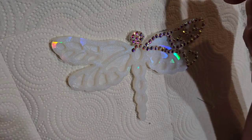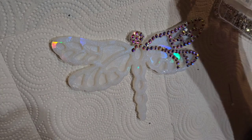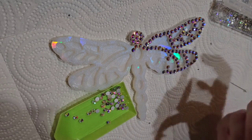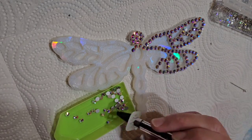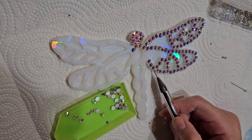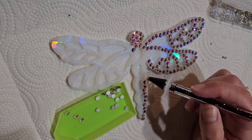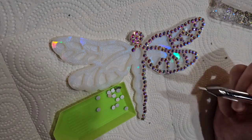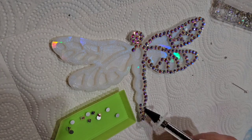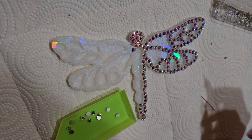I'm speeding this up to 16 times speed so I don't bore you — in real time this took me about 50 minutes to do, which isn't too bad. I really love this project because it's something you can pick up and put down easily. It's not like resin where you're limited by setting time. You could do a little bit, stop, go do something else, and come back to it.